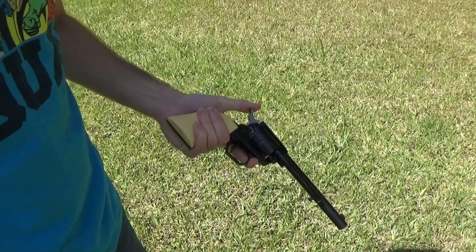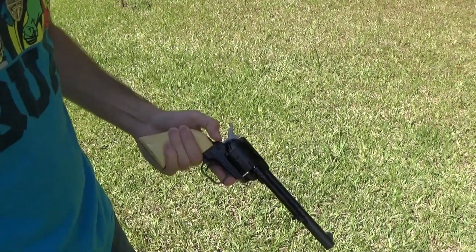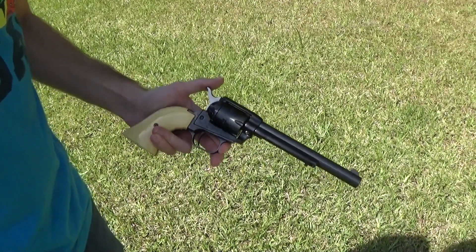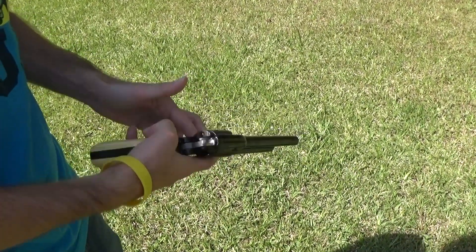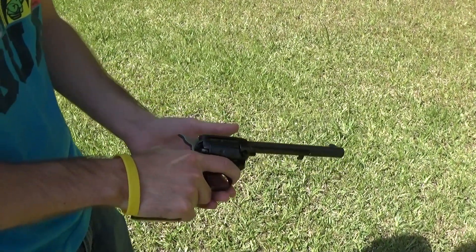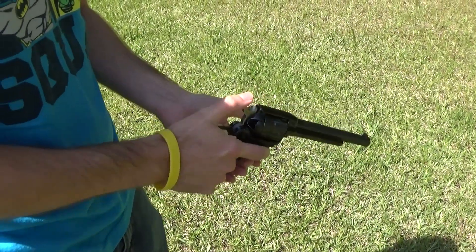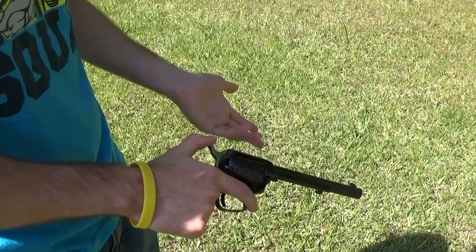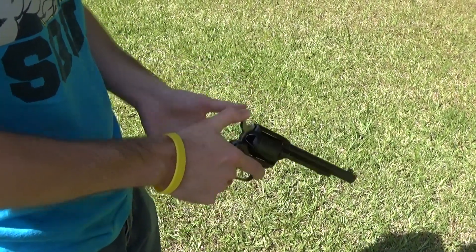Hey everybody, this is Jacob aka Mr. Wolfie yet again. I recently purchased a Heritage Rough Rider .22 LR. I've always wanted one of these because they look like a cowboy gun and I'm really into Westerns, so this is just more of a fun gun, not really a self-defense weapon or anything of that nature — although you could effectively use it if you knew what you're doing.